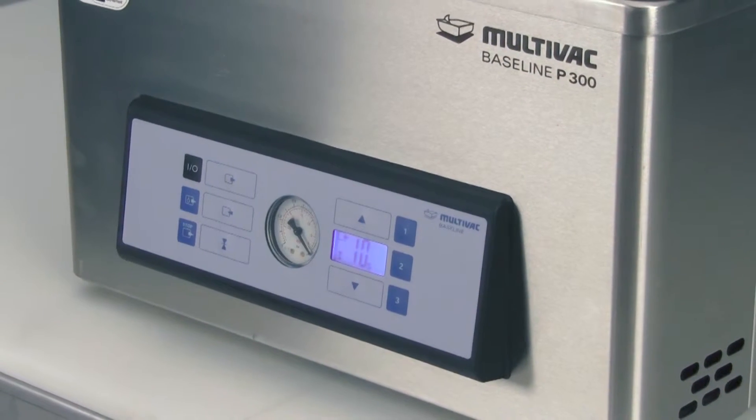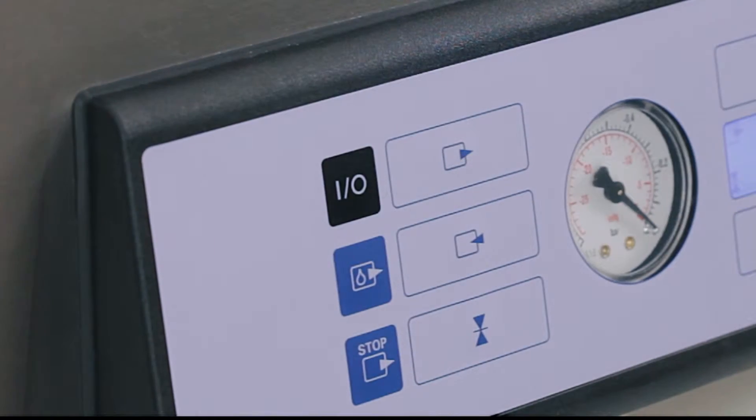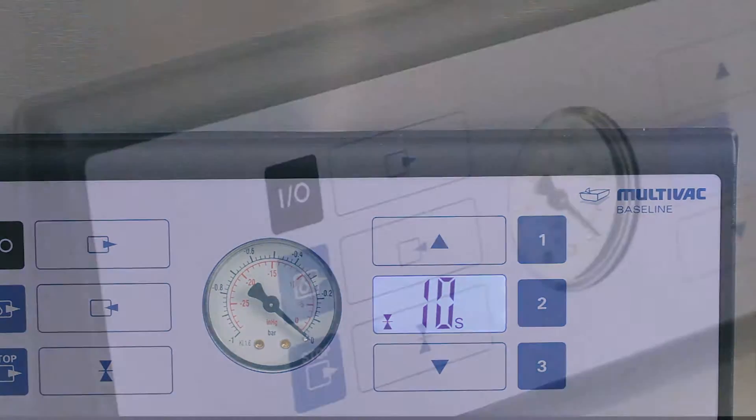first set the evacuation time. Locate the button that displays an arrow pointing outside of the box. That icon indicates air being removed from the product. Press it once and the evacuation icon will begin to flash on the LED screen, indicating you can now change the time of evacuation per cycle.